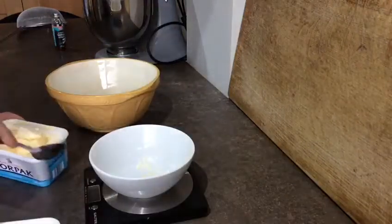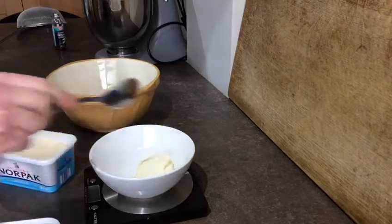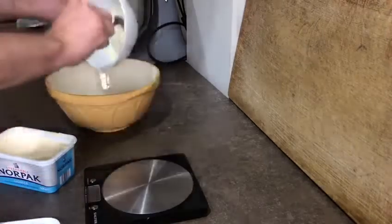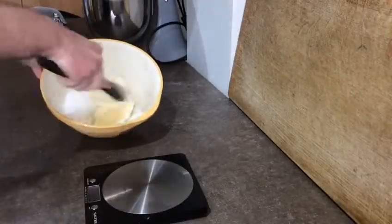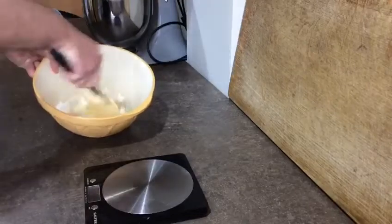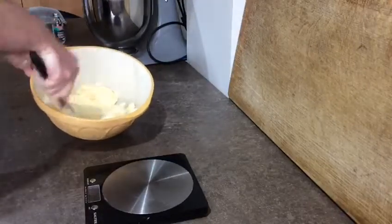Measure out 100 grams of butter and 100 grams of sugar. Cream them together until they're soft and fluffy. This may take some time but it's definitely worth doing. Make sure your butter is soft as this helps.